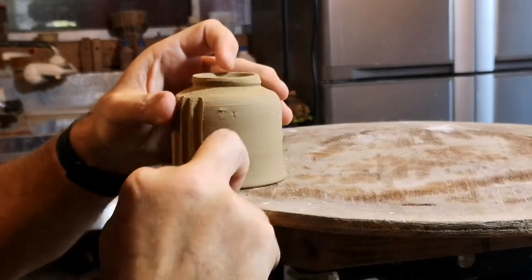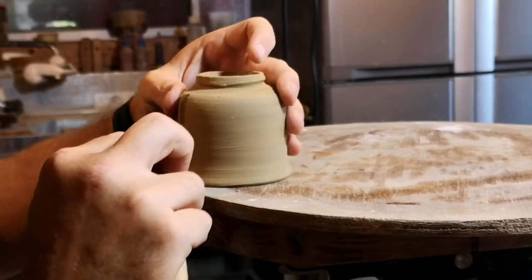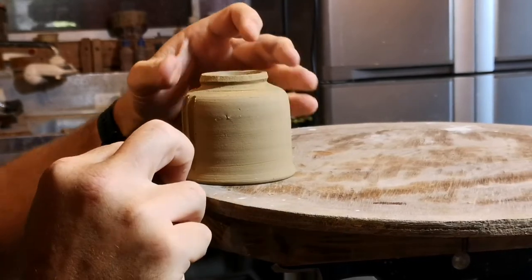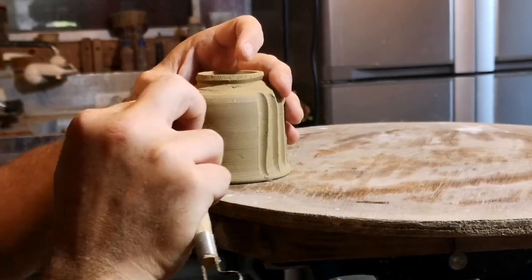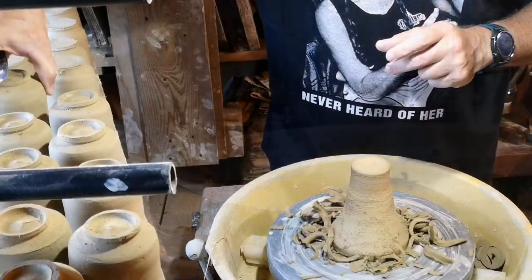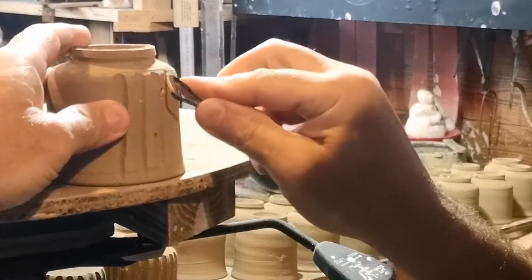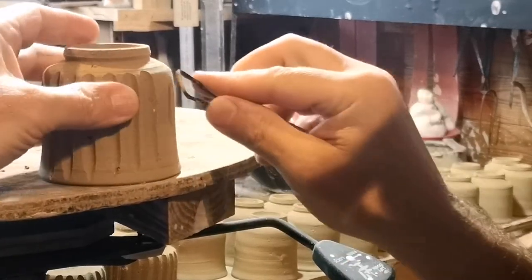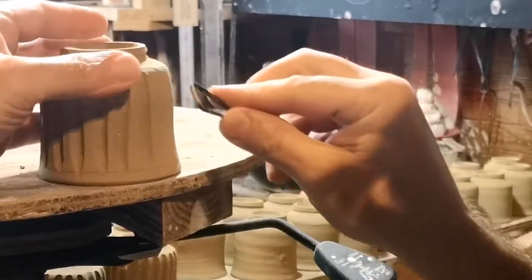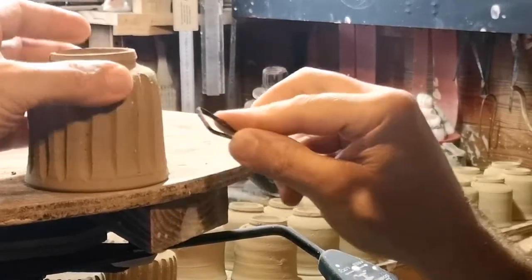Those thicker portions act like ribs and hold everything up nicely, while the places where the flutes are become very, very thin. This is stoneware so it might not be so apparent, but when I do it with porcelain those areas are so thin you can shine a light right through them — sometimes so thin there's even a small hole that just gets filled with glaze, and the glaze itself is the only thing holding whatever's in the cup. Here you can see the index finger supporting the cutting edge and brushing down the surface of the cup, helping me maintain a consistent depth.